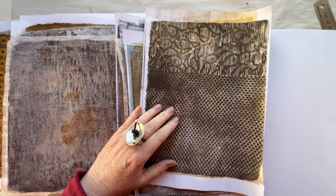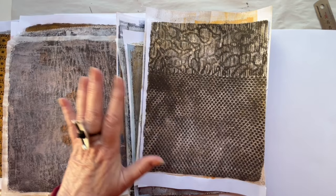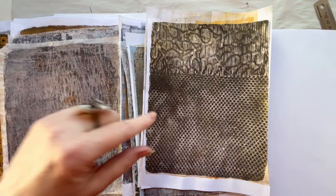Hi and welcome to my studio. My name is Lisbeth and I am a Danish textile collage and mixed media artist. In my last Gelly printing session I used all kinds of textured fabrics to make prints for my collages, so today I thought I would make a collage using some of the prints I made in that session.